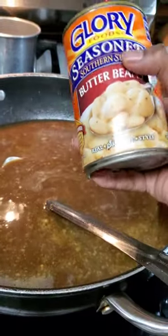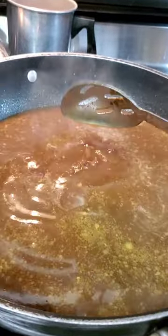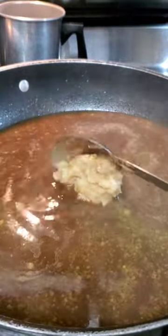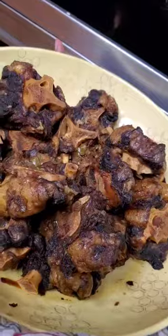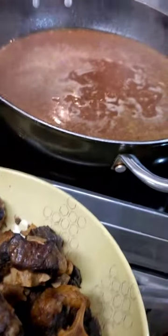Once it gets going, add some butter beans. Butter beans help thicken your gravy. I take some of my butter beans and mash them up, then just let them fold into the gravy. Now begin to add your oxtails into the gravy and let it boil and come together.